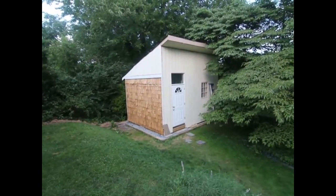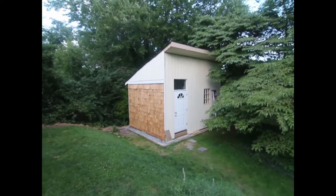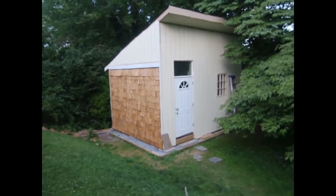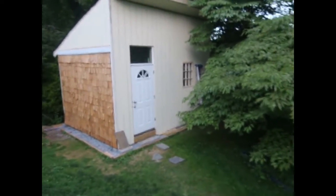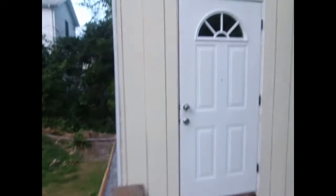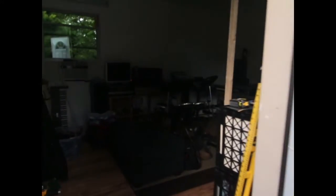The shed is completed and I just have to do a little bit of painting to finish it up, and maybe I'll also fix the step a little bit. If you get up close on it you can see I didn't paint in all the cracks here. And this is what the inside looks like.